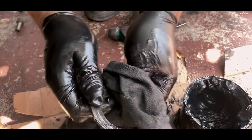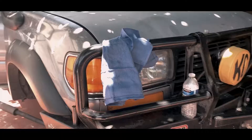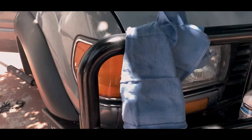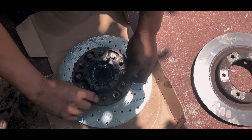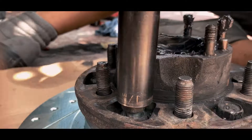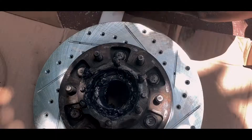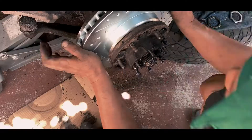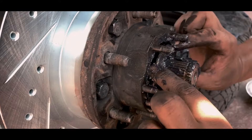You can use a parts cleaner or you could just wipe it off — whichever works. Just put everything back in order where you removed it. It's just the reverse process now.